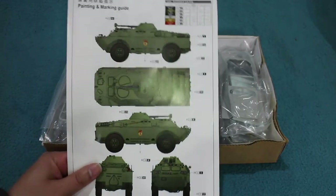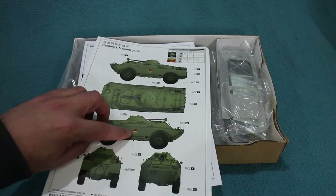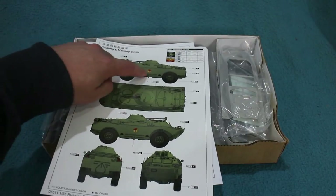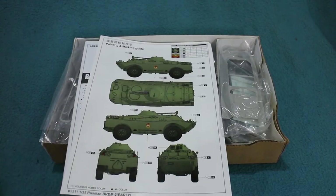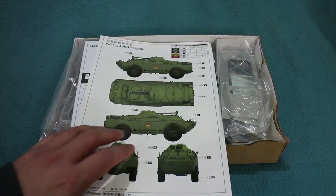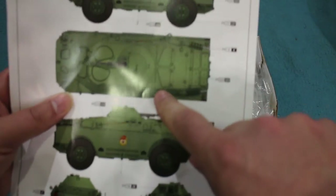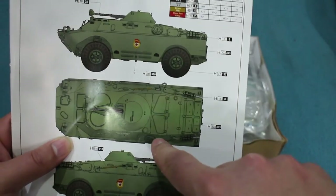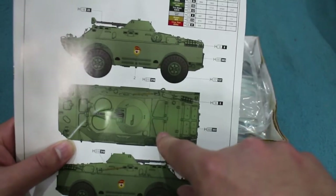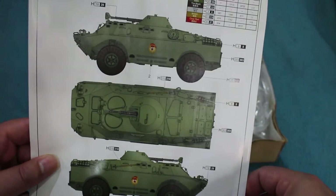First up is some advertising bumf, including advertising for the very kit it's in — which seems a bit of a waste. The painting and marking guide offers only one set of markings: a Russian vehicle in mid-green with a Russian army emblem. However, these vehicles were very widely used, so with the relevant markings you could paint them for any number of Warsaw Pact or Arab countries. The main difference between early and late versions is visible here on the engine deck — the trapezoidal hatches versus the mushroom-shaped cooling covers.